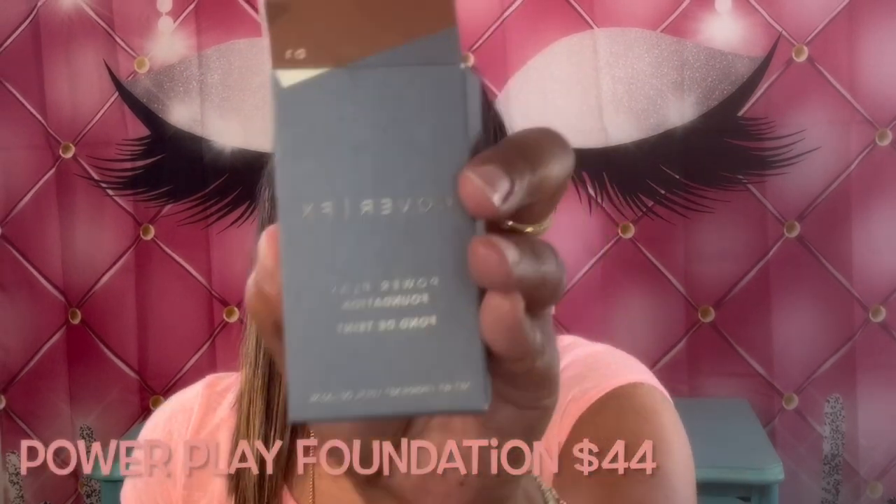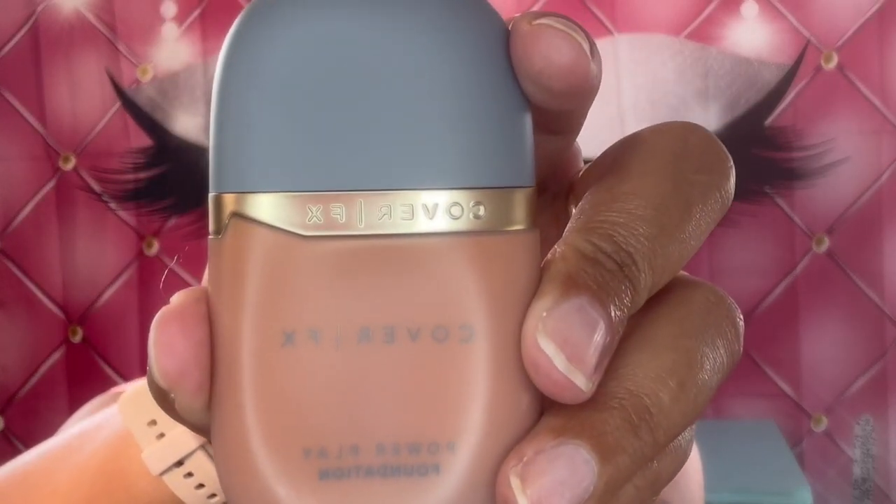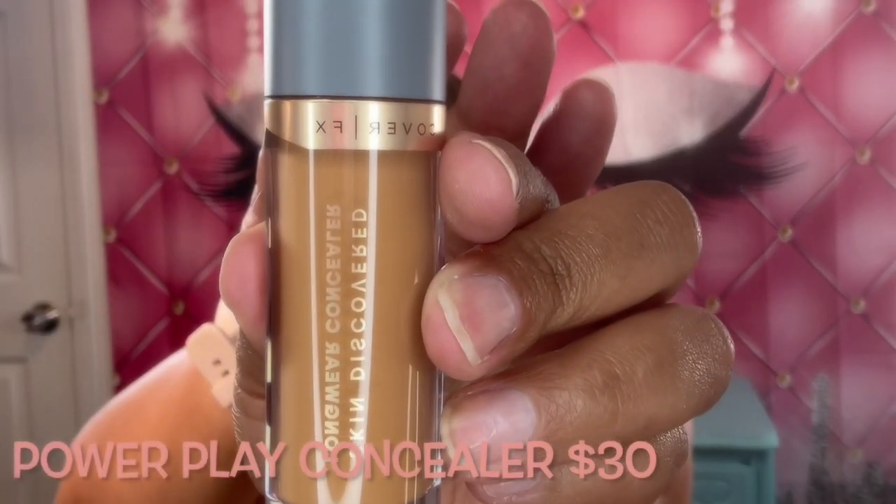I have the shade D1 — that was the packaging there, and this is what it looks like. I hope it's not too dark but we'll try it out and see. For the concealer I also have D1, which is a little bit lighter. It's a very big amount — 0.21 fluid ounces — and it's lighter than my foundation shade.